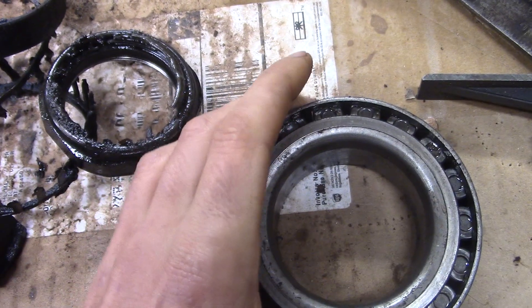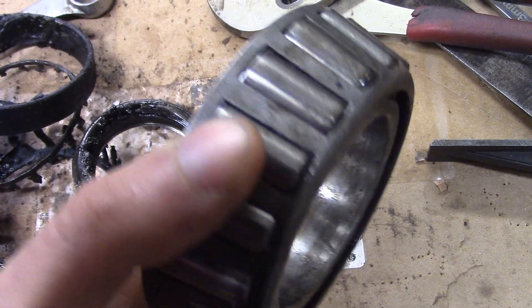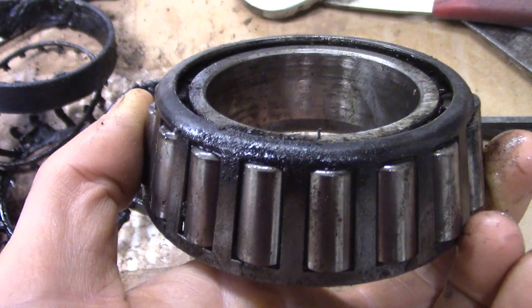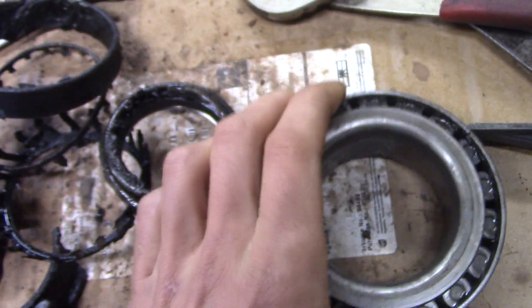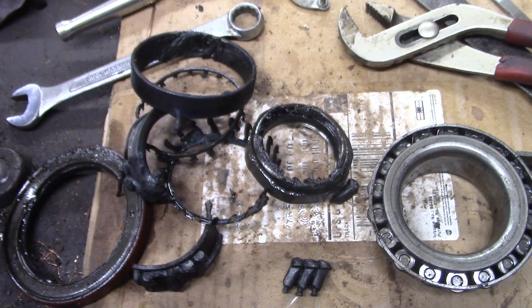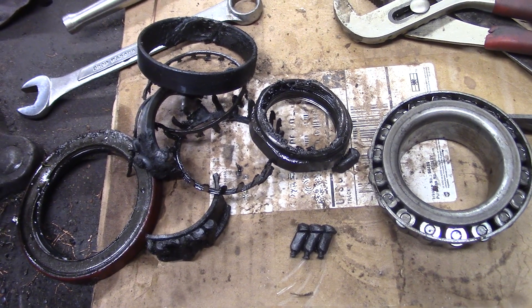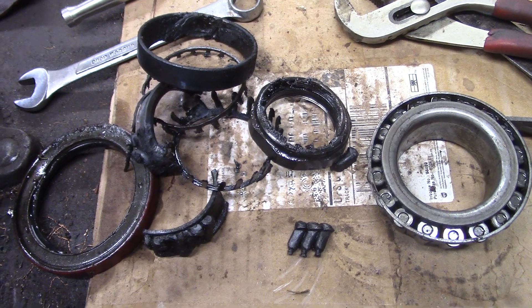Here's the inner bearing — much better shape, surprisingly better. Still a little cooked. Ruined the hub. Ruined the spindle. And of course I need my truck and trailer, and they're down.